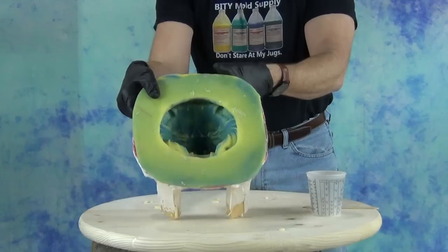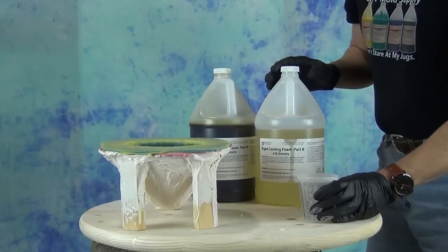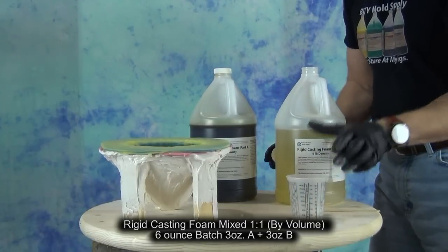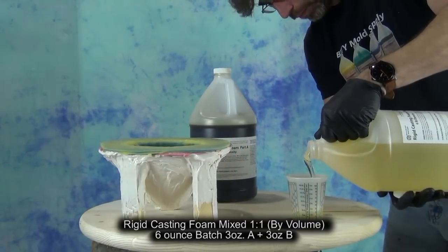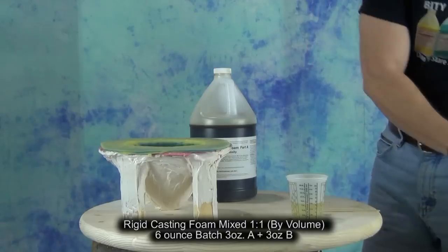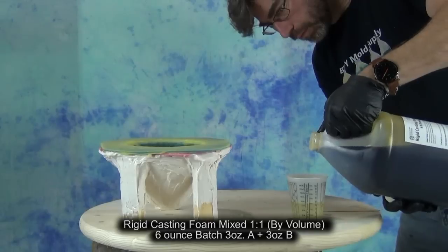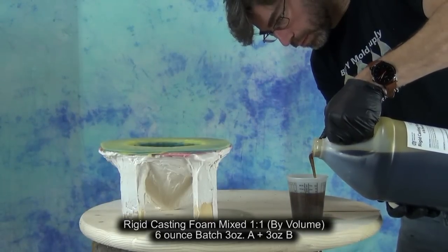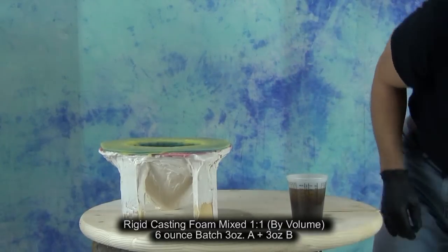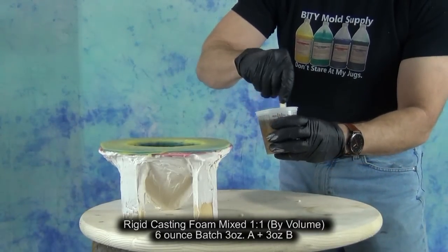The first thing we need to do is cast a test part. I can't stress this enough — if you're doing any kind of manufacturing or production run where you're going to be doing a lot of the same parts, your first part is really just to learn the mold. This is not going to be a part you can use for production necessarily unless you get extremely lucky. It's a chance to learn how the mold is going to behave with this particular foam formula. Since we've never cast foam into this mold before, I'm mixing up a six ounce batch — probably more than we need, but I'd rather have more than not enough.